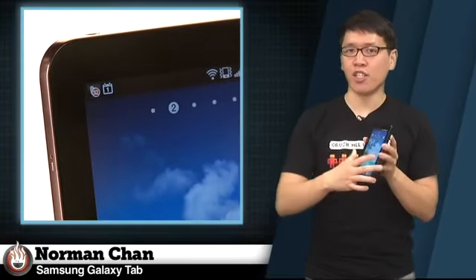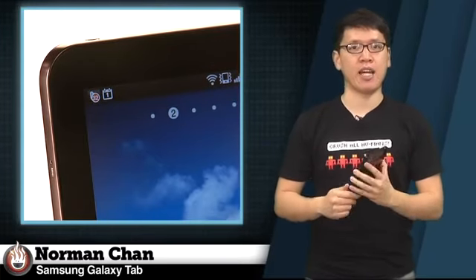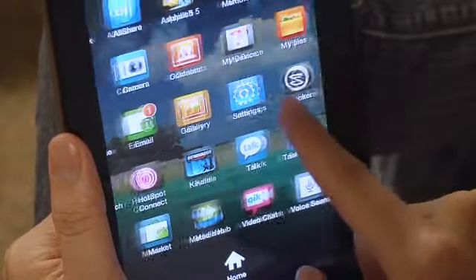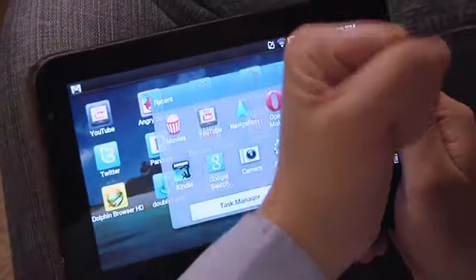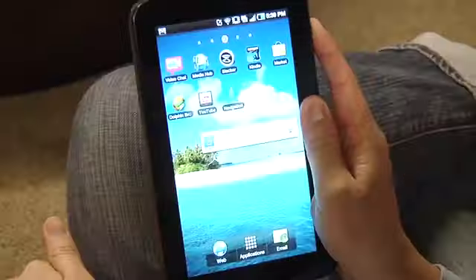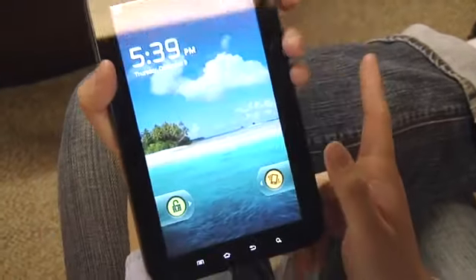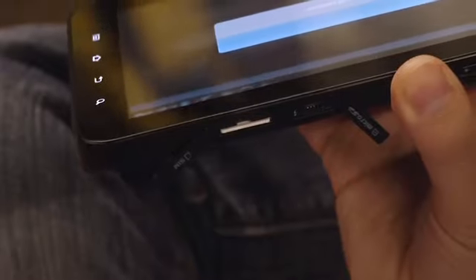The Galaxy Tab's bezel is also thinner than the iPad's, which works both for and against the tablet's design. I found it easy to grip the Tab by its side while using it in portrait orientation, though I found it too easy to accidentally brush the capacitive touch buttons when holding it in landscape position. Physical buttons would have been a much better design decision. The placement of the power button on the right side also felt awkward, but that's something I got used to over time. I also like that the microSD and SIM card slots are easily accessible on the right side.